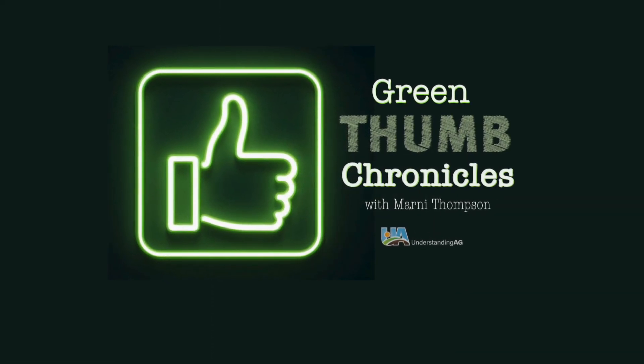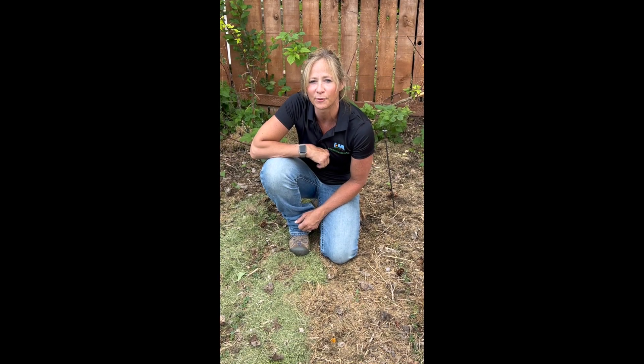All right, thanks for tuning in to Green Thumb Chronicles. Stay tuned for more episodes as we go through the growing season.